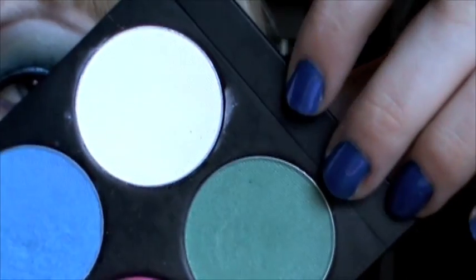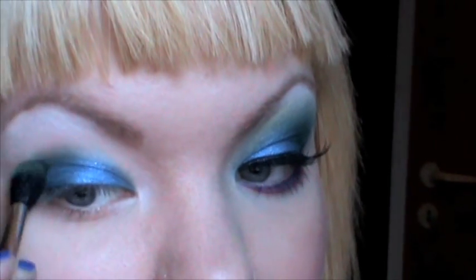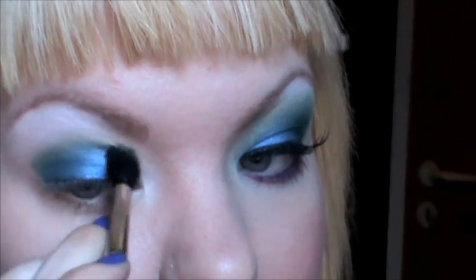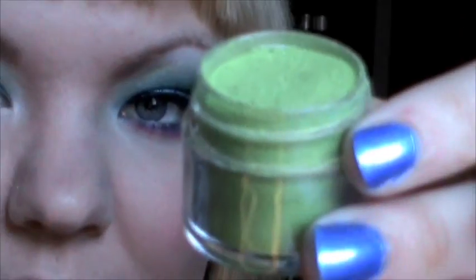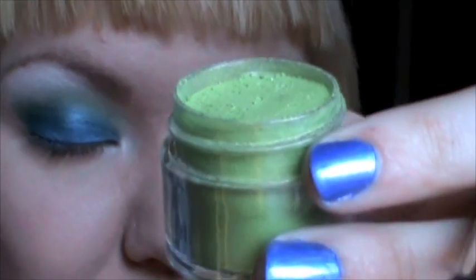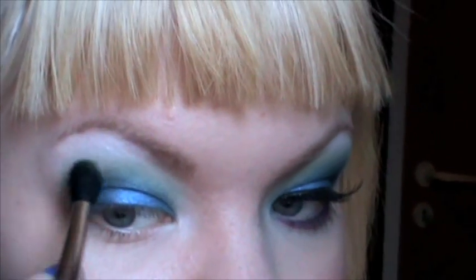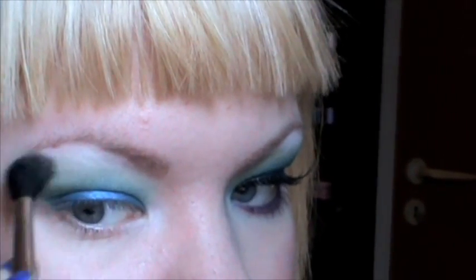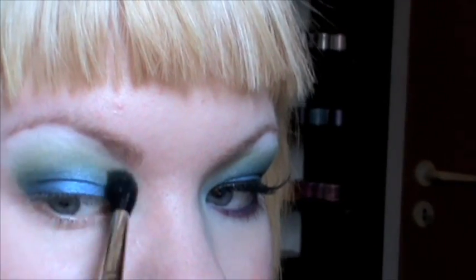Now I'm going to use the green called Midori. I'm using a MAC 224 brush and I'm applying this into my crease and blending it up. Now I'm going to use Absinthe — this is also from Sugarpill's loose shadow. I'm getting a little bit on my 224 brush and applying this to the edge of the green, where the green meets the white. This just adds a really amazing gold sheen.